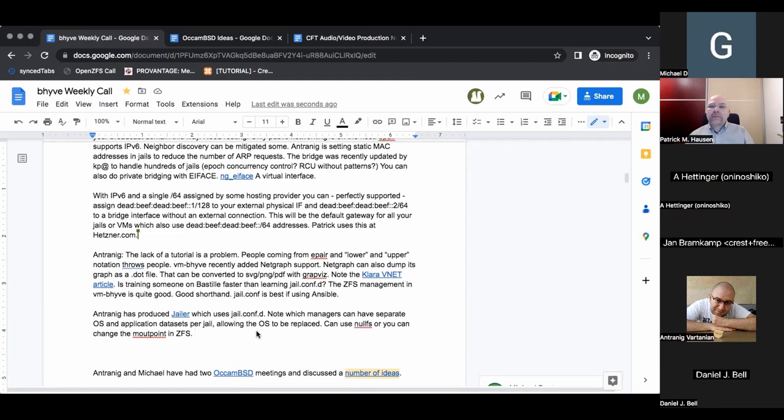For someone treating jails as a platform to run applications in, I would want to keep the data retention and backup policies part of the platform and not force it on the application. Just making sure that the platform ensures automated backups happen and are replicated is more reliable and easier to deliver.